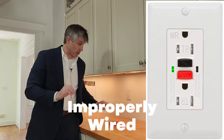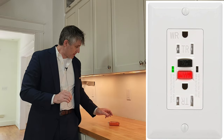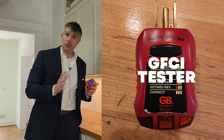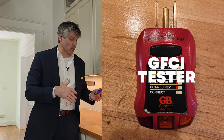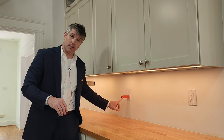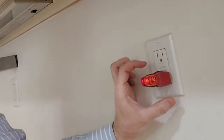In this case, the hot and neutral are reversed, so I'm getting a false result when I test that one. I've got one of these outlet testers — you can get one online or at most hardware stores, they're not expensive. If I plug it in, you can see the light is on showing that it's miswired. The hot and neutral are reversed.